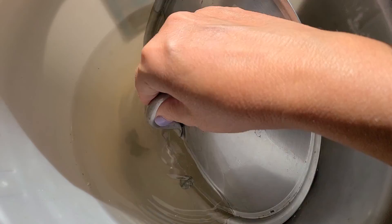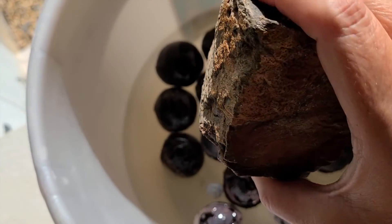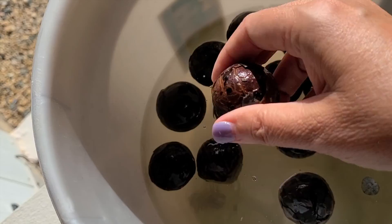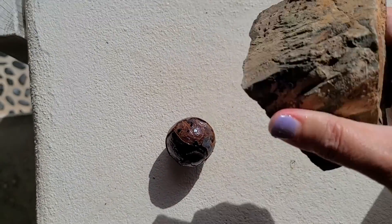I let the coconut seeds soak overnight in a bucket of water and now we're going to get the fun job of trying to smash them open. Breaking up the pieces into smaller pieces can often help release any color more easily in the dye pot. So let's see if we can smash open these coconut seeds. I got myself a rock from the garden — figured that was as good as anything. They feel a little bit softer. Let's go ahead and see what happens when we smash it.